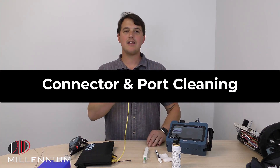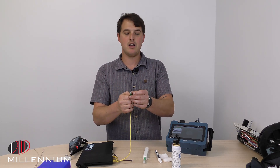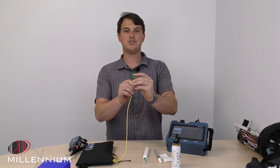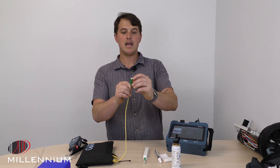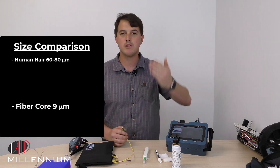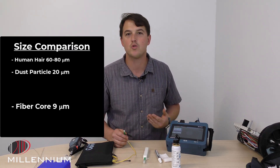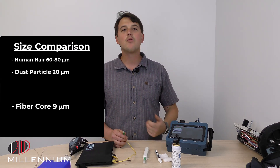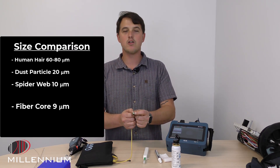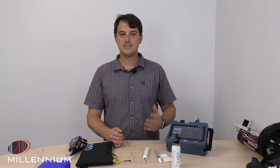Inside of this core right here is nine micron. Inside of this connector, the ferrule sticking up here is two and a half millimeters, and inside of that is nine micron — it's crazy small. The diameter of our hair is 60 to 80 micron, a speck of dust might be about 20 micron, a spider web about 10 micron, so inside of there, smaller than a spider web, is the core.